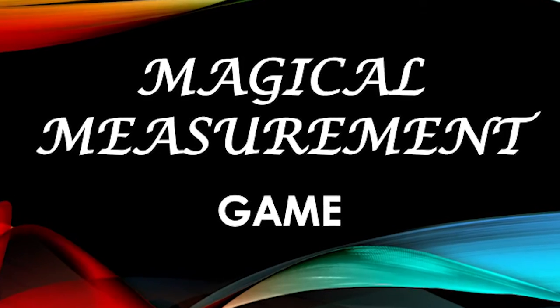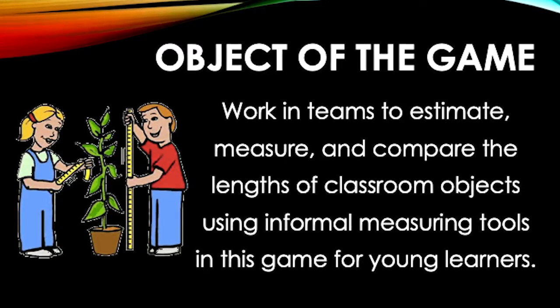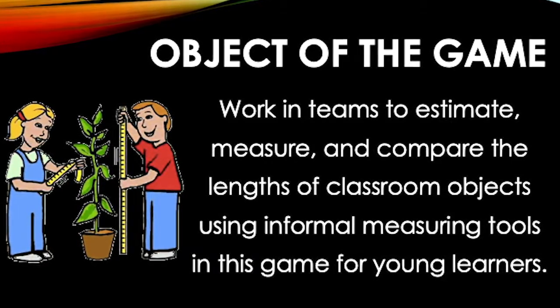This game for young learners is called Magical Measurement. In this game you will work in teams of two or three players to estimate, measure, and compare the lengths of objects surrounding the game area while using informal measuring tools.